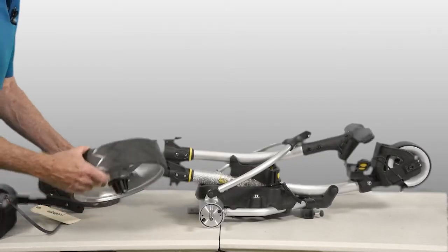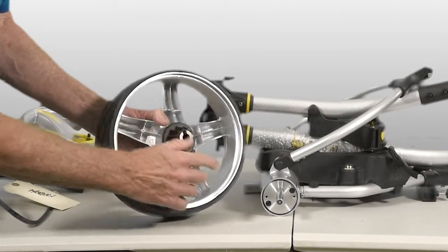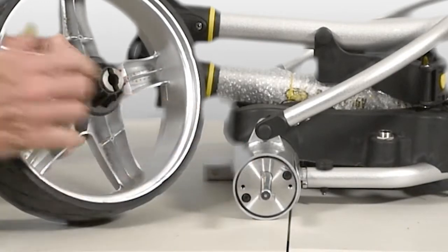First step is to attach the rear wheels. You can see on the inside of the wheel, the inner core, you have two slots which have to line up with the drive pin that's on the axle itself.